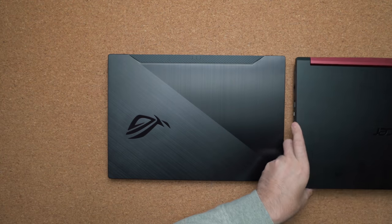It is light — as light as the Acer Nitro 5 — and the dimensions are pretty much exactly the same. The only difference is that it's a little bit thinner than the Nitro 5, making it easier to place in your bag.